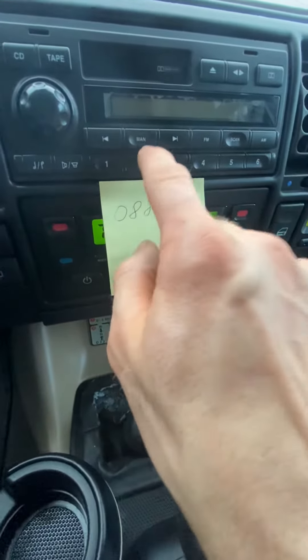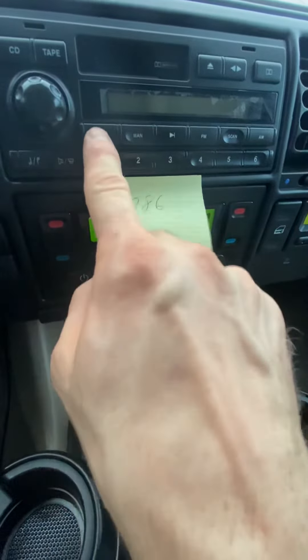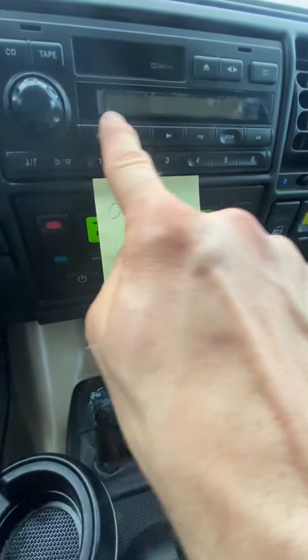Whatever that third number is, you enter it by doing the left or right. And then for the fourth number, you're gonna hit 2 to move to the fourth digit, then put in the fourth number the same way.